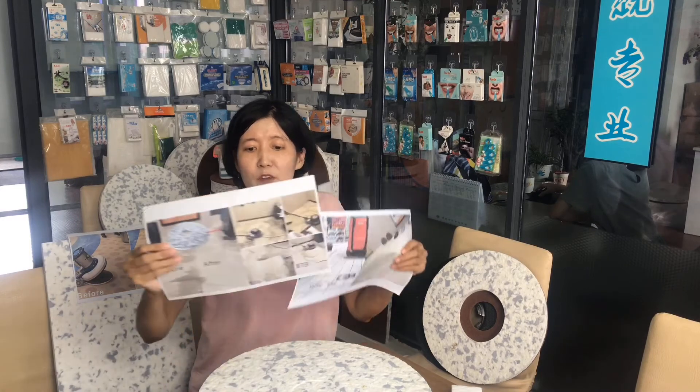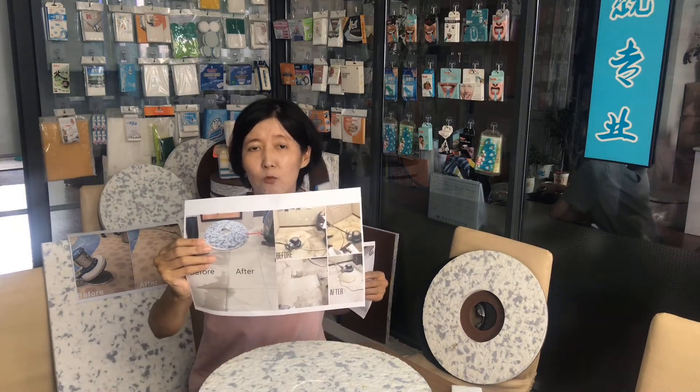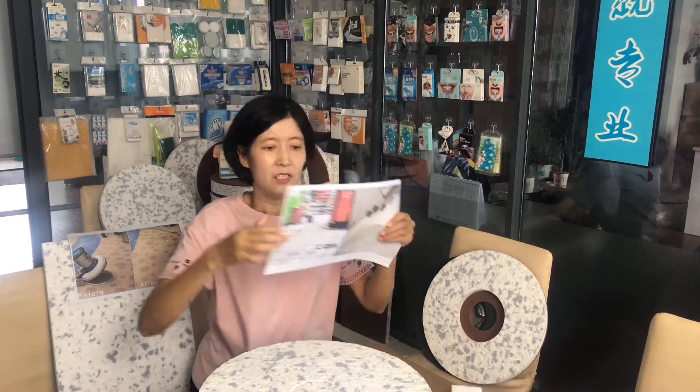Here is the cleaning effect on dry stains without water. Here is the second one, and here is the third one. Thank you.